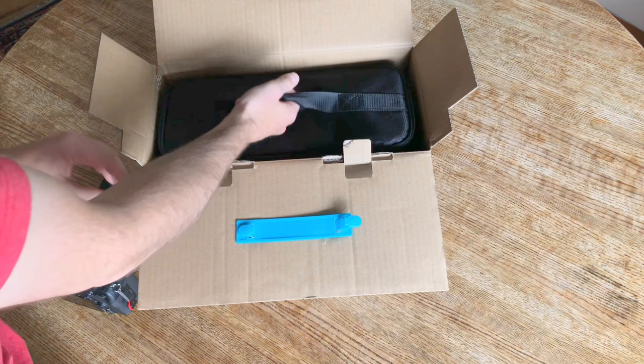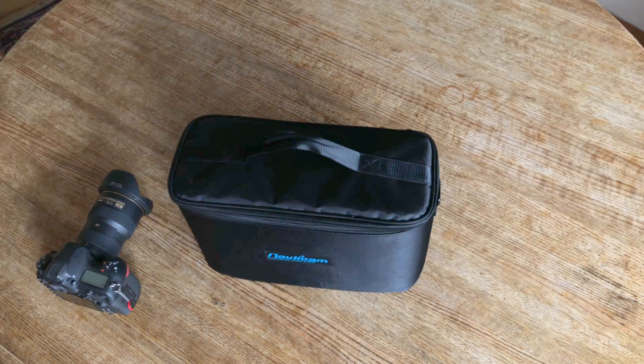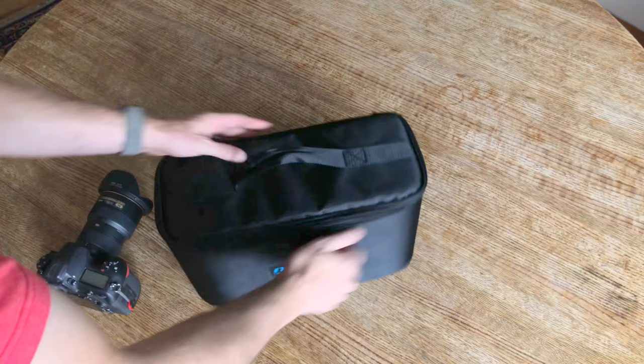Ooh, liking what I'm seeing here. Looks like it comes in a travel case. Put that box over. Seems like a pretty solid case.